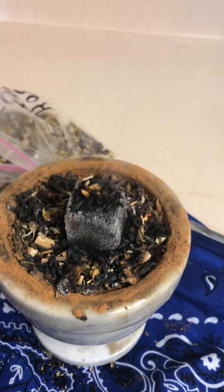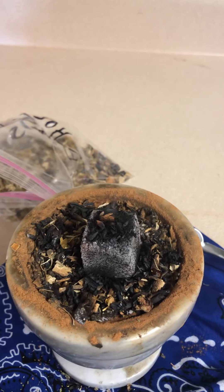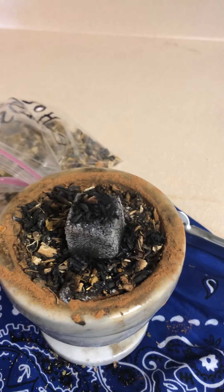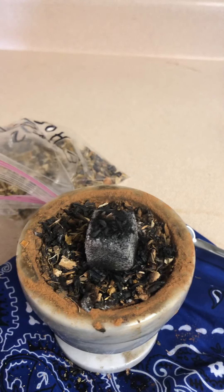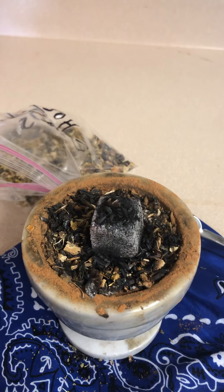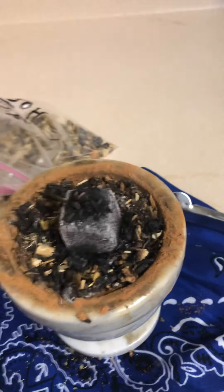I tailor everyone's order to the specific situation they're dealing with, so no one's protection herb kit is the same — everybody has a different herb or two in their bag. I have a $15 protection kit and also a $30 protection kit. The $30 kit is that price because it contains a very powerful herb that I have to ask permission to use — it is really nothing to play around with.